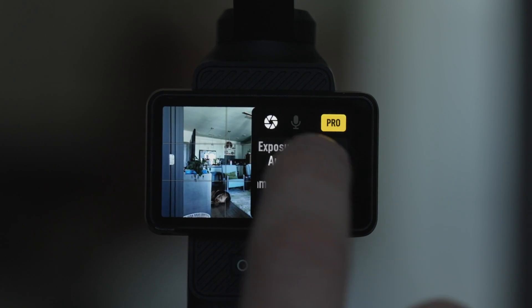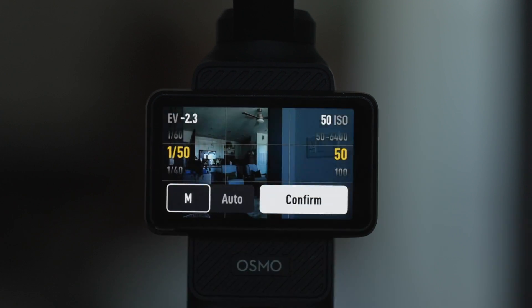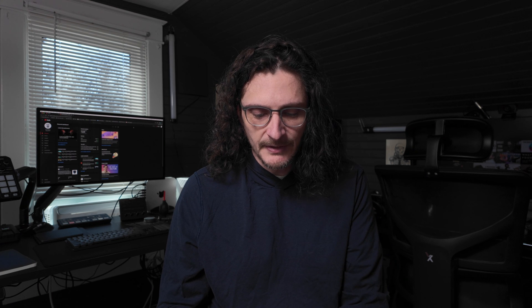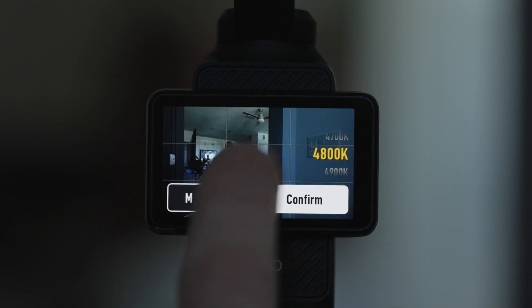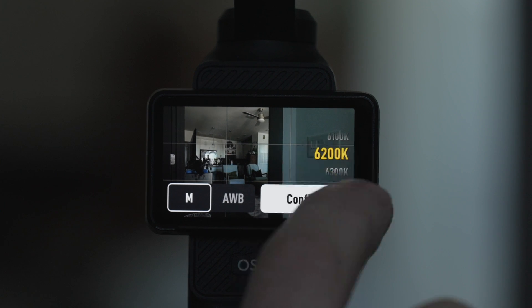For this shot, I am in manual exposure. I've set my shutter to 1/150th because I'm shooting in 4K 24 frames per second, so I have the shutter roughly double the frame rate. I have the ISO set to 50. I set the white balance to auto so I could see where it wanted to be, and then I switched it over to manual and matched it. Because I have the window in the shot, I don't want the white balance to change, so I used auto white balance to find the reading and then switched to manual.